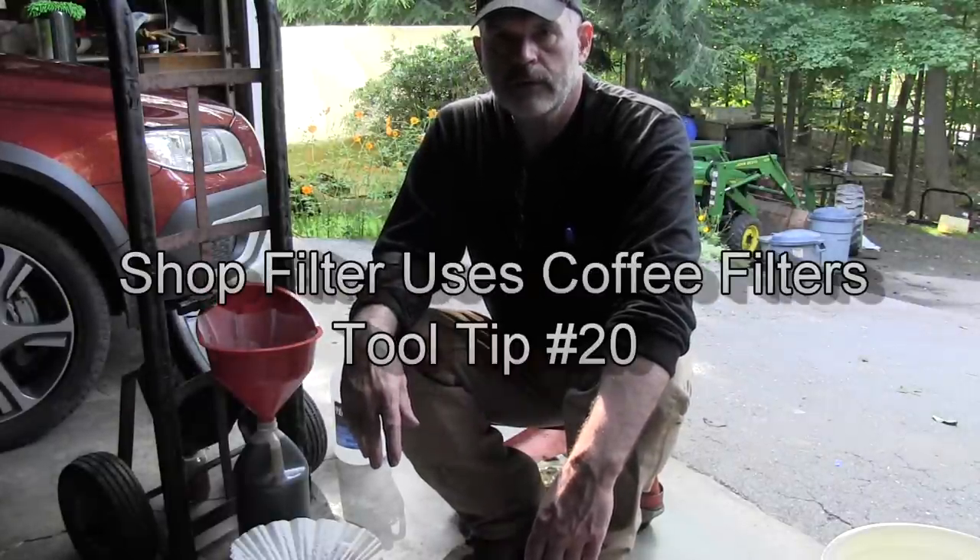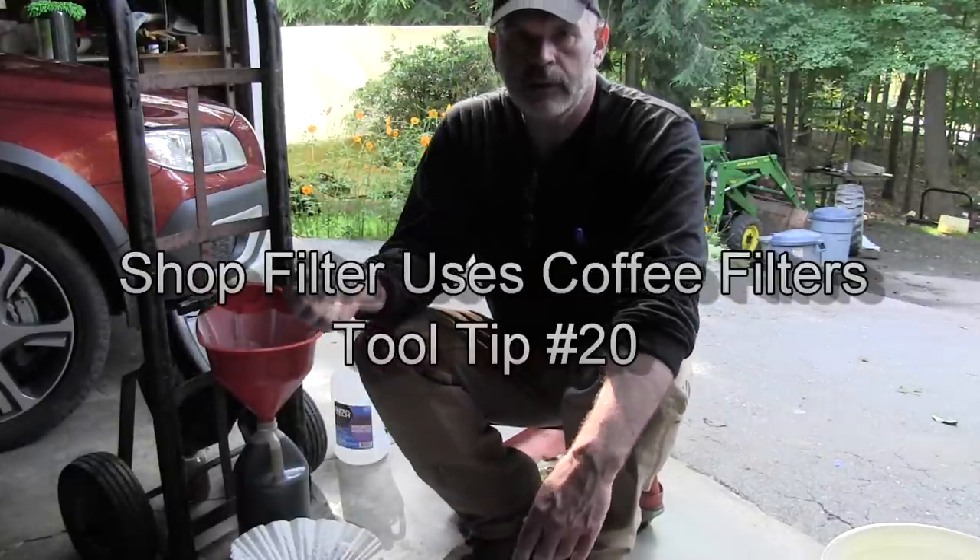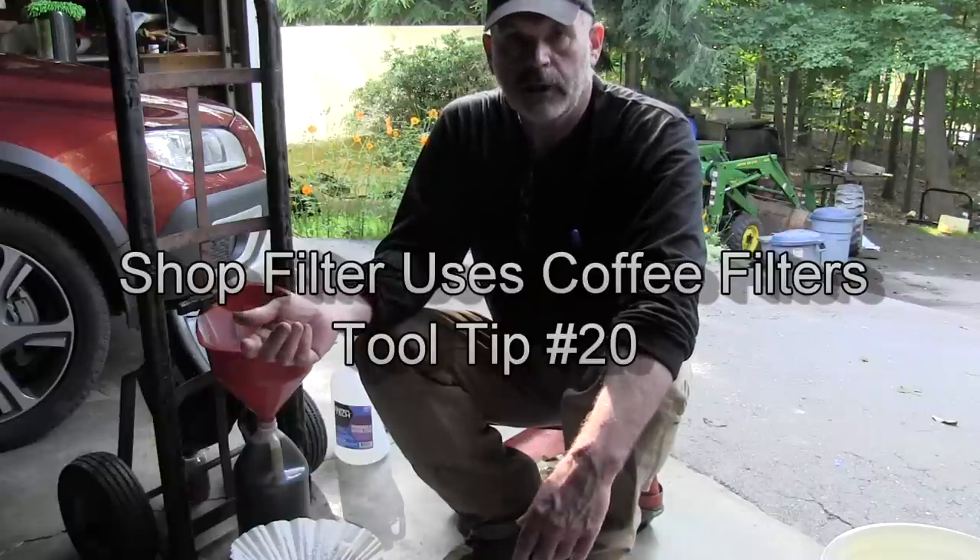Hey folks, I'm Mars 1952 and I'm going to show you how to make a simple filter to filter just about everything.